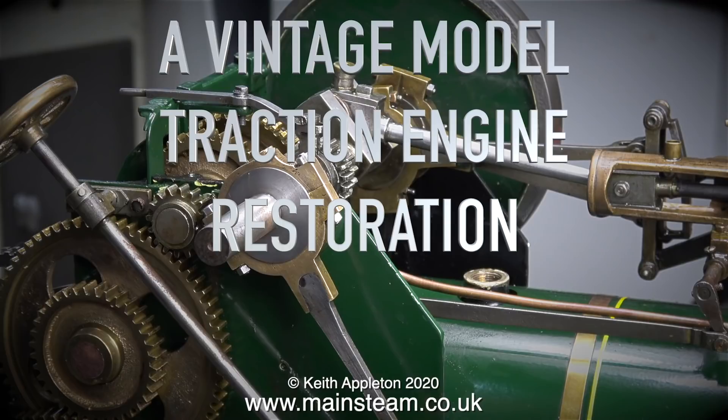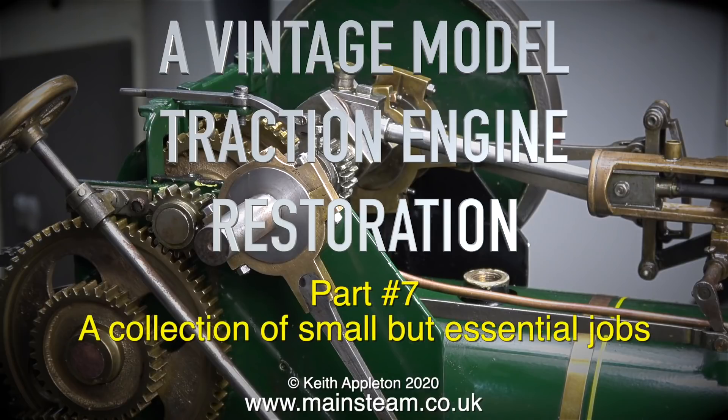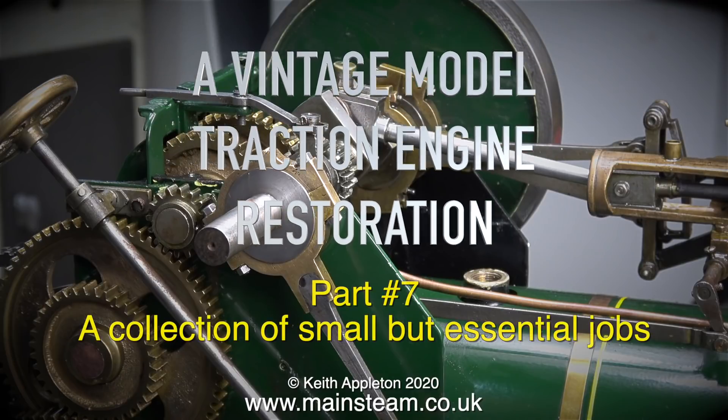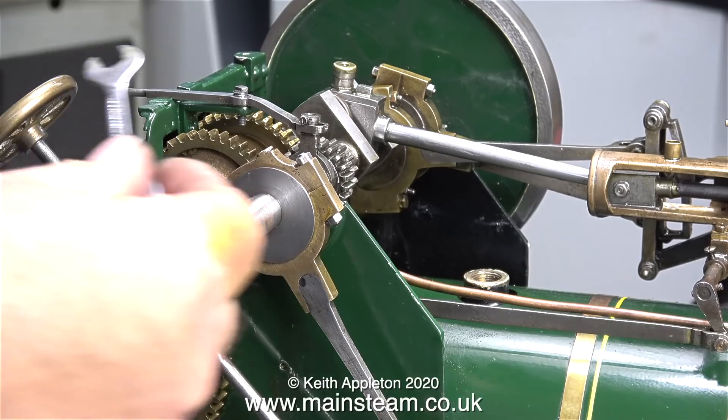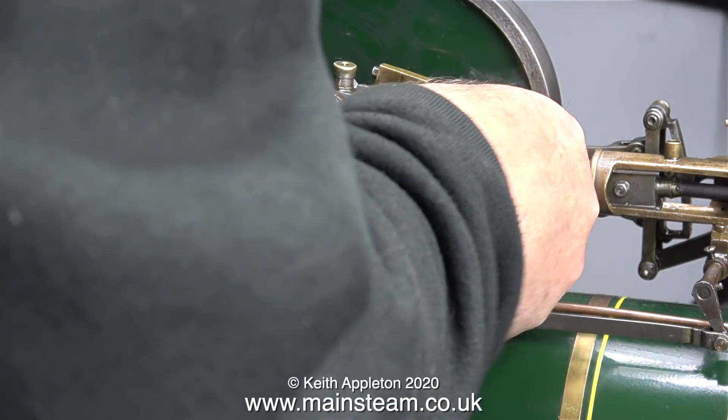This is a vintage model traction engine restoration, part 7 - a collection of small but essential jobs. The first job involves the pressure gauge, which is mounted to a small turret in an inaccessible place.